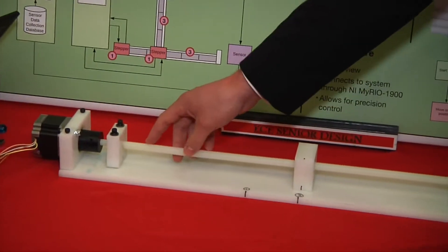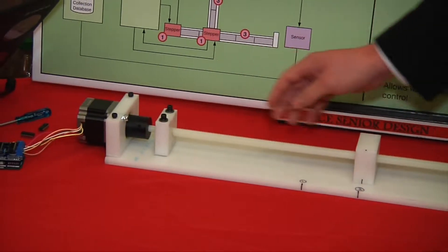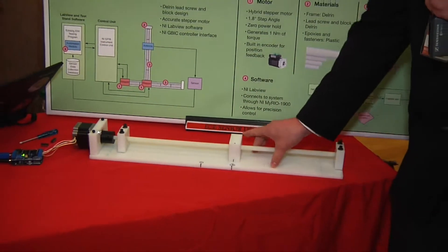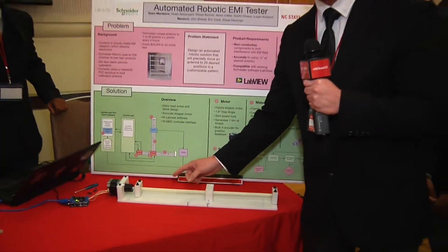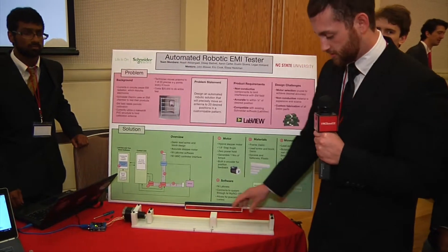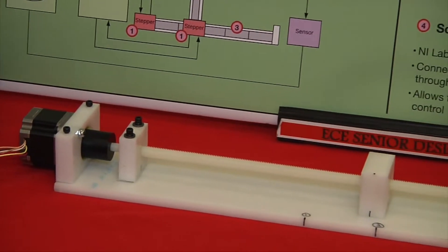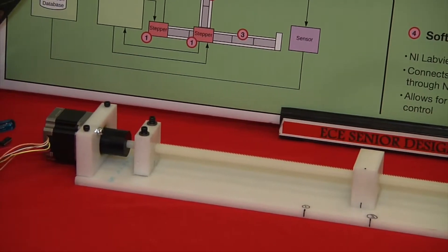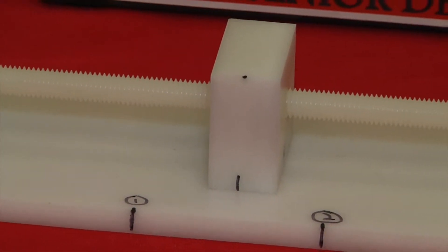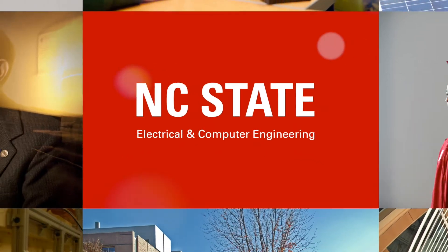Both ends of this threaded rod have been cleared of their threads so that they can rotate in these bearing blocks. This nut block is threaded onto the rod and is guided by this bottom platform, so as this rod is rotated the platform keeps the block from rotating with the rod, which causes the block to move horizontally as the threads progress. With this system we're able to accurately measure the number of rotations of the motor, which can be easily converted into linear motion based on a simple equation using characteristics of the rod and the motor.